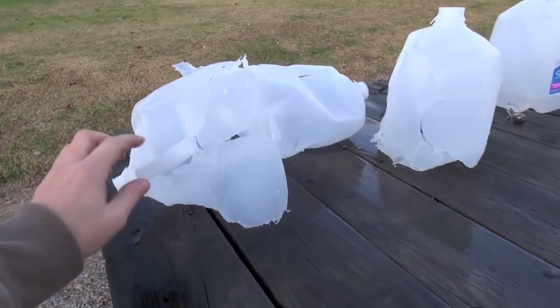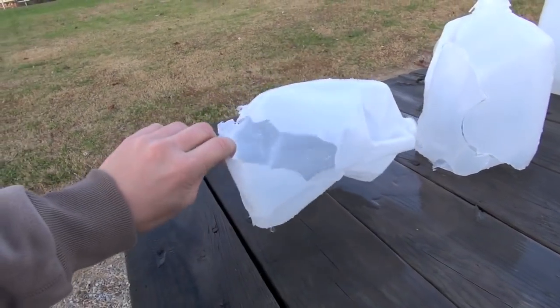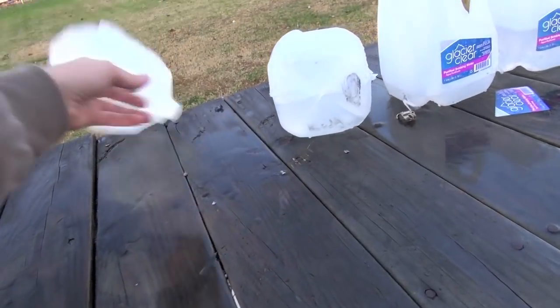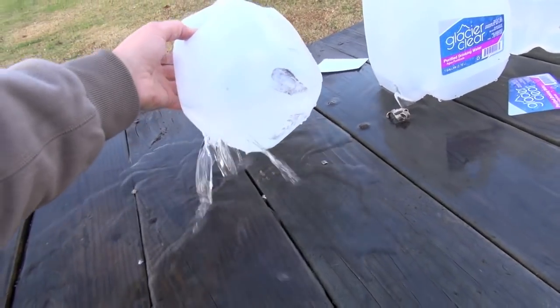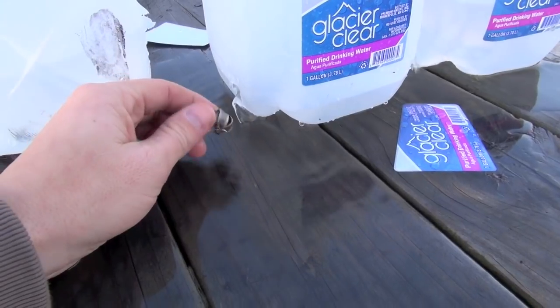Okay guys, jug number one — pretty much destroyed. Two, three, four. Looks like it got kind of low. See the jacket laying here in between four and five.